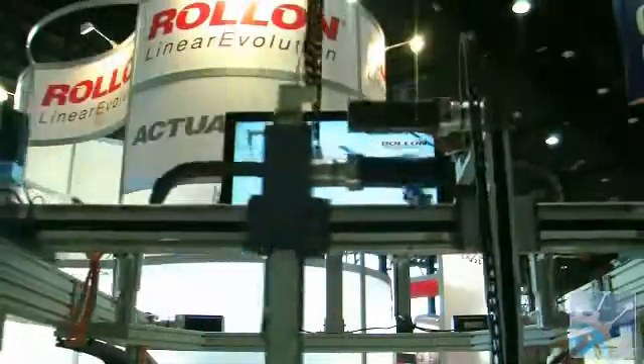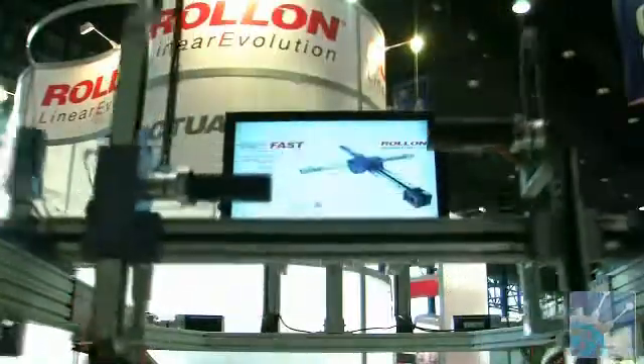About the capabilities — what kind of speeds are we talking about? Right now the X-axis is moving about a meter and a half a second, which actually isn't even close to the top speed. They can go five meters a second at a 5G acceleration rate. These are just moving at a meter and a half a second at 1G, but that's still pretty fast.